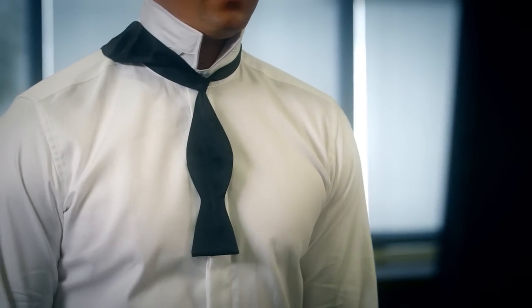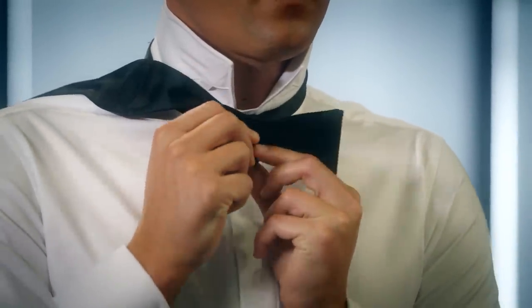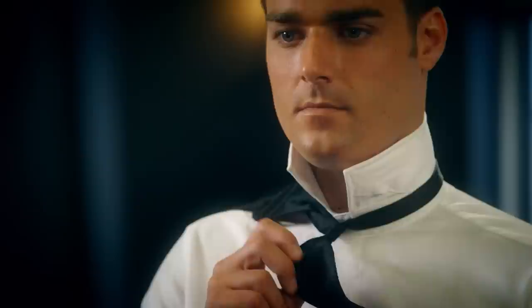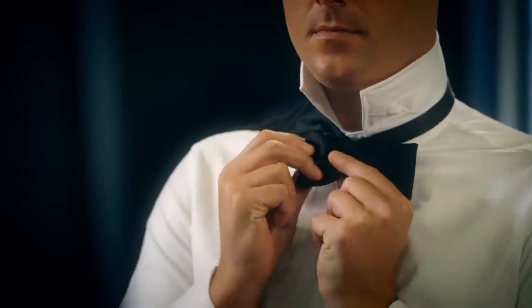Place the long side over your shoulder. Take the short side, which is in the left hand, fold that over and make the top layer of your bow tie, which should now look like a bow. A bow tie has two layers, a top and a bottom, and this is the top.